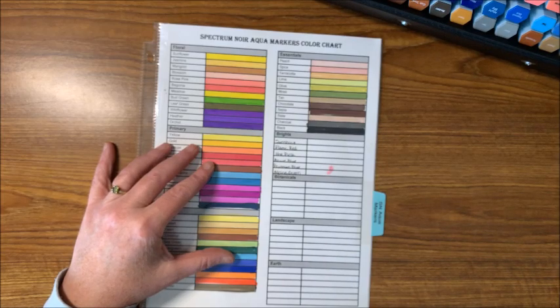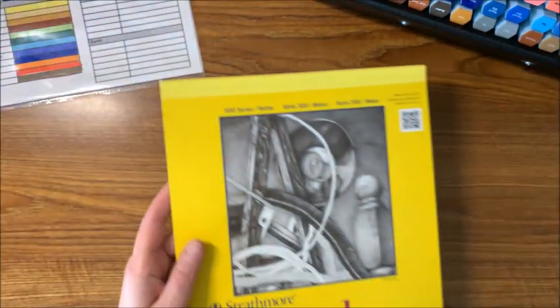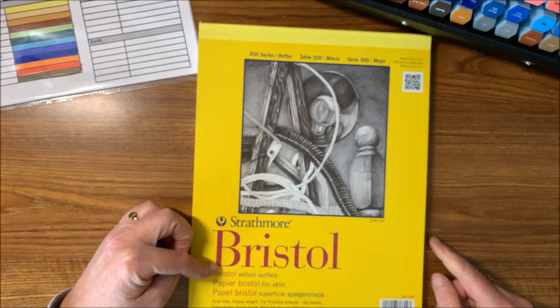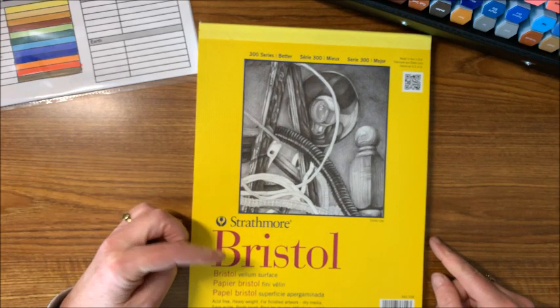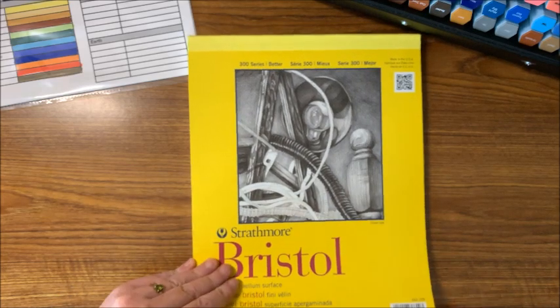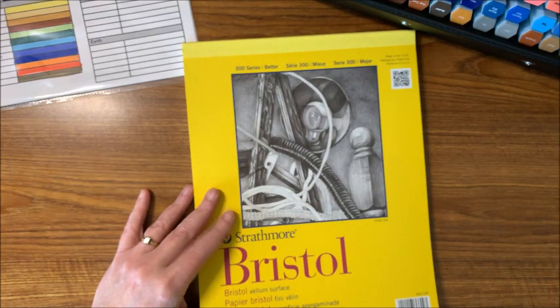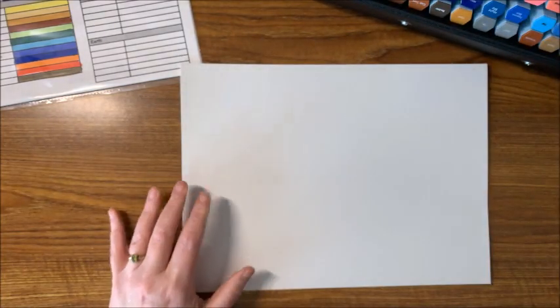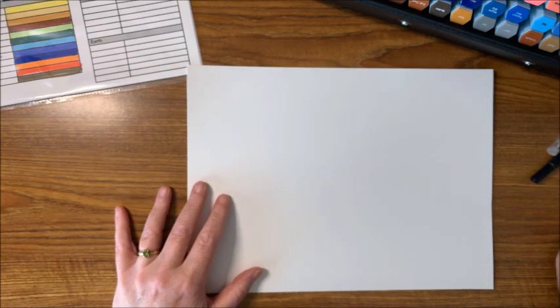So what I thought we would do is swatch out a few of these markers. I'm going to be using Strathmore Bristol Vellum paper — I'll link this down below, or you can get it at your local craft store. Let me just take a sheet out — there we go. Let's see how these markers blend out.